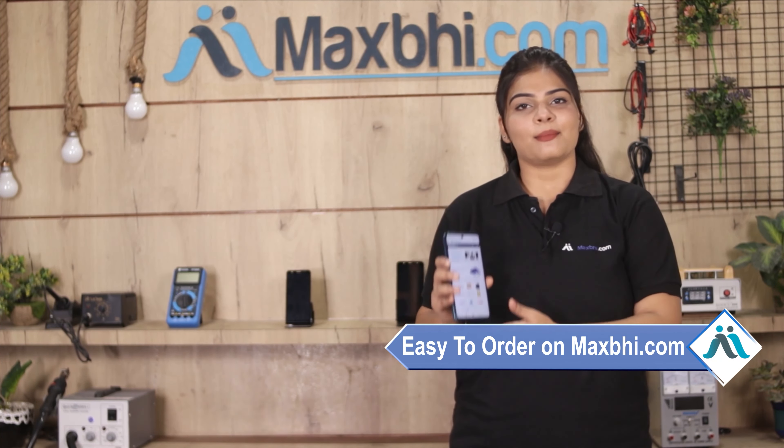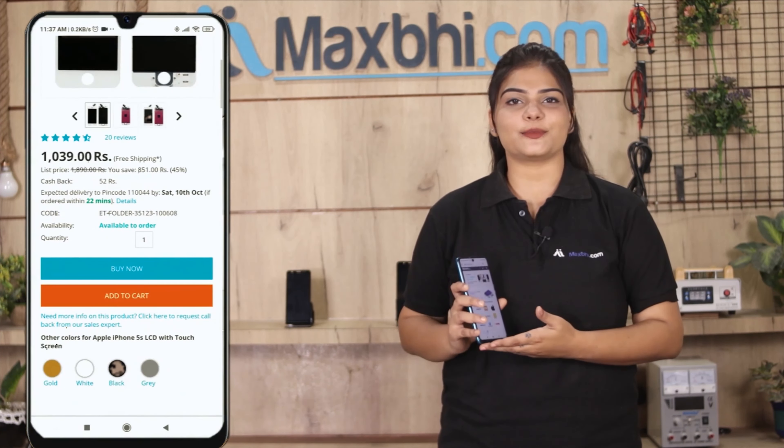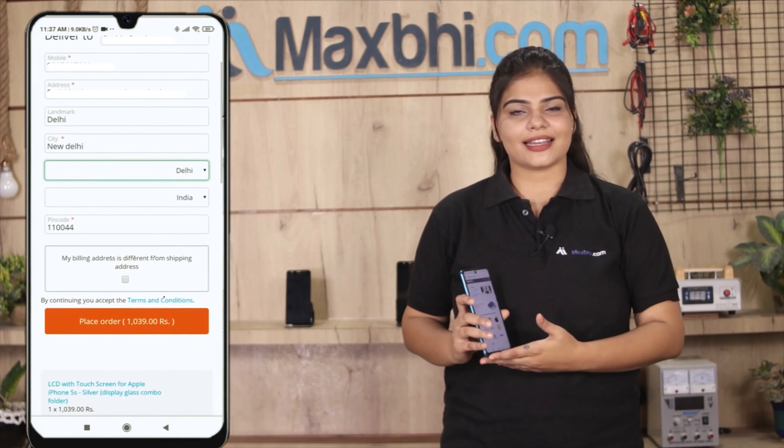Maxp.com is very easy and simple to use. Go to our website Maxp.com, go to the product page, click on the product, then enter your name and address and click on the order page.